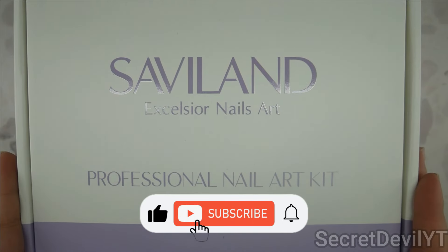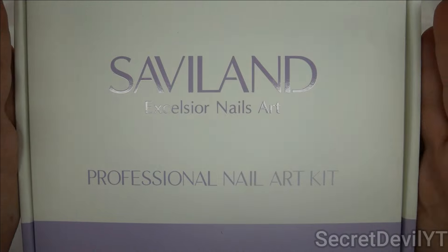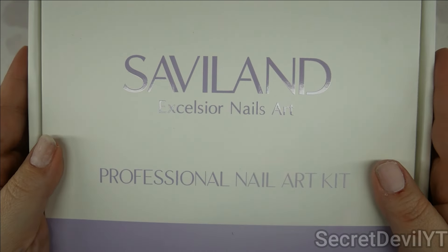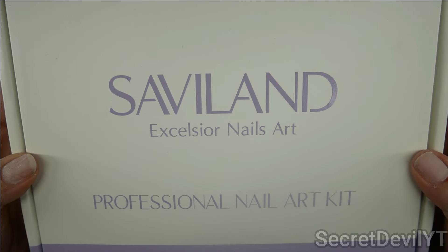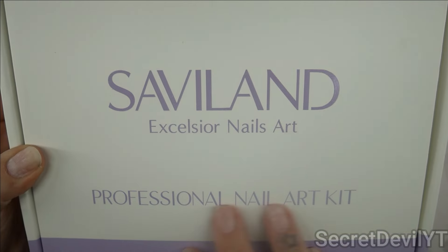Hey guys, welcome back to my channel. My name is Megan — if you didn't know, now you know. You can see what we have is Savvy Land. We do a lot of Savvy Land stuff here. You guys know Savvy Land is getting to be one of the major players.